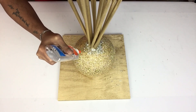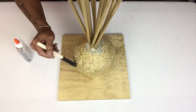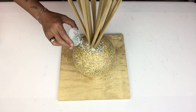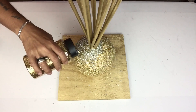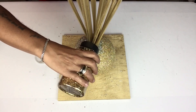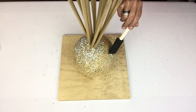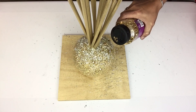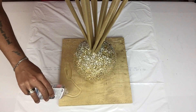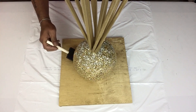I won't be covering the entire ball with crushed glass because I want the crushed glass to look like it's dripping out of the ball — this will also give it an ombre effect. I repeated the same steps on the bottom base, making sure to go underneath the ball as well.